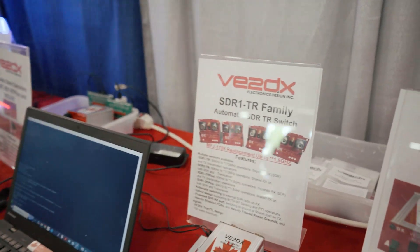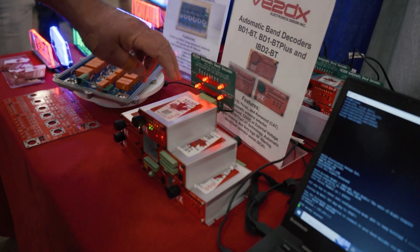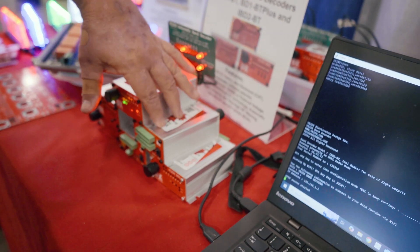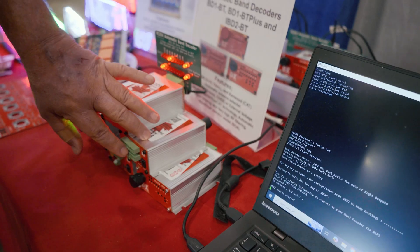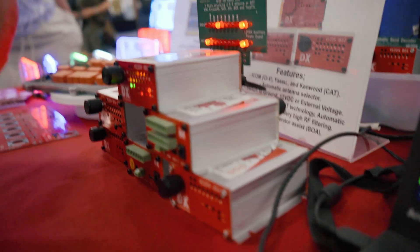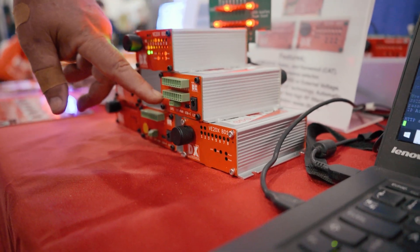That's our lineup. Big announcement this year — we announced the product last year and now we've got it on the shelf at DX Engineering and our other retailers. If your retailer does not carry V2DX, please ask them why. These are band decoders and there are three variations: a single radio with a single set of eight outputs; a single radio with two sets of eight outputs — so that one radio can control two separate tables of bands, one for the antenna and one for the band pass filter; and the big one is dual radio with two sets of outputs.